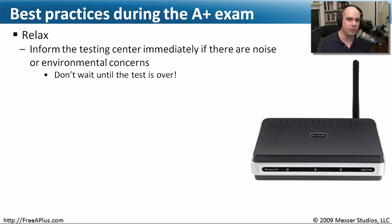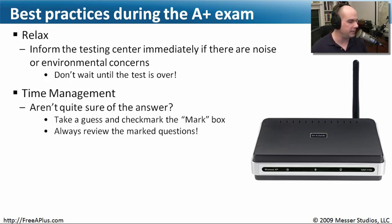They probably told you this when you walked in: let us know if you need anything. So don't hesitate — get up and let them know if it's a little loud or very cold in the room and ask if they can do something about it. They'll be glad to help you out with those issues.